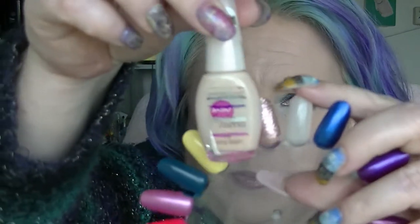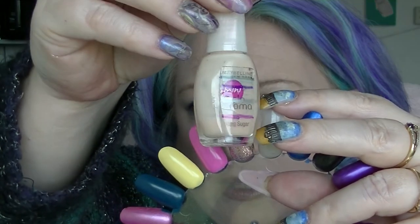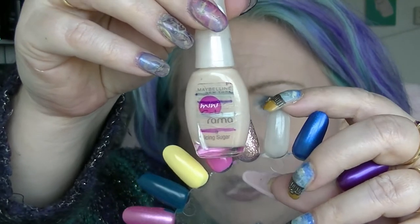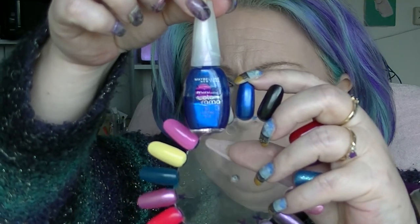We have Maybelline Icing Sugar which is another one that has had lots of movement and is nearly done — starting to get quite difficult to get out. So we are all the way down there now, but it is actually getting quite difficult to use. Then we have Maybelline Electric Blue, which does not look any different from where it was last time.